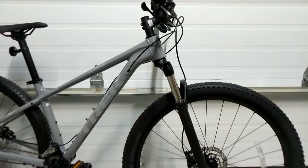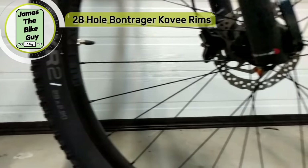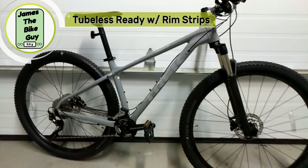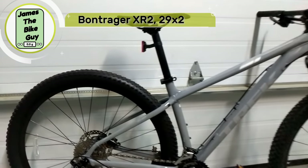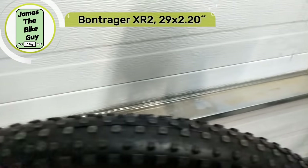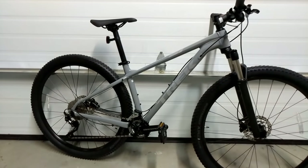This bike is set up with Bontrager 29-inch wheels — specifically Bontrager Covey 28-hole rims with Formula hubs. These 29er wheels with the XR2 tires are set up to roll super fast, making it a great entry-level XC performance bike.